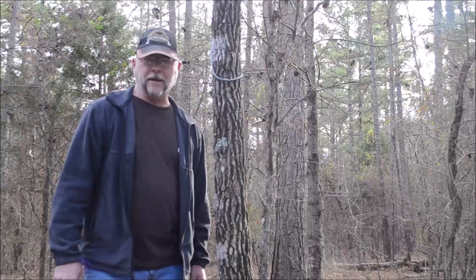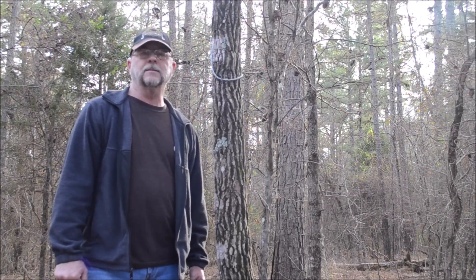Good afternoon guys, welcome back to Bullhorn Beach. Today I want to go over 10 things that I do here at the campsite to make things a little bit easier for me, just whenever I come out to hang out in the woods.